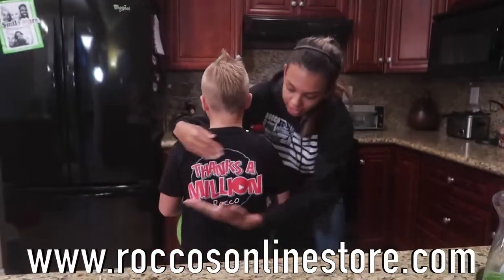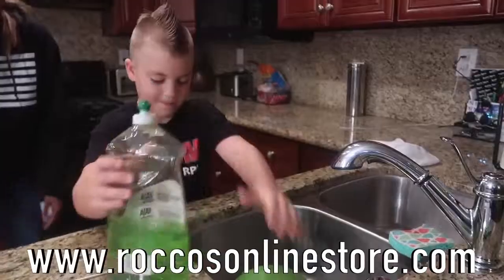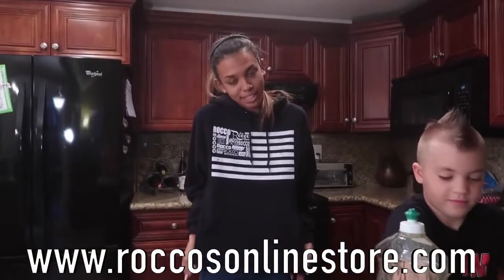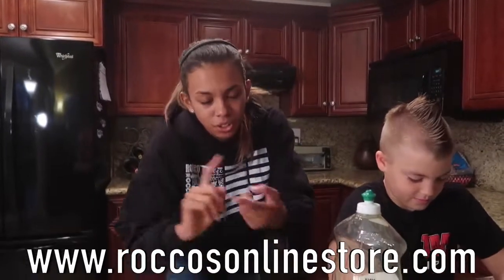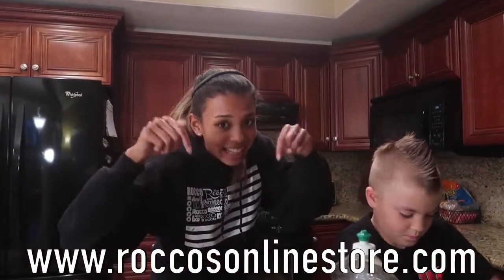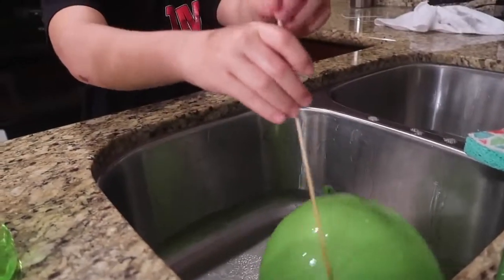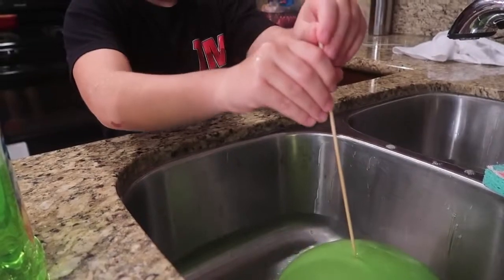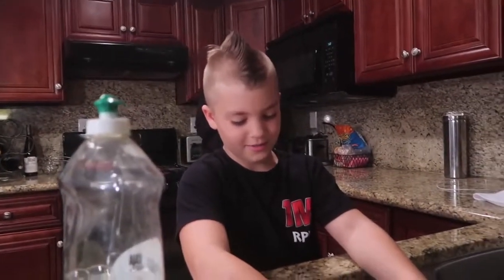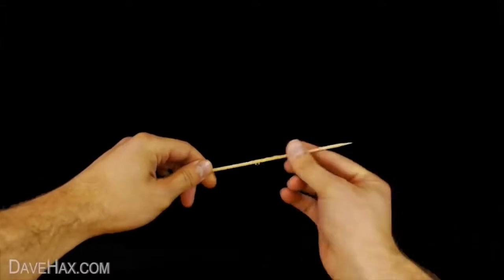Alright guys, check out these t-shirts right here — these beautiful t-shirts. There are only 25 left, so make sure you go get one before they're all gone. Go to RockosOnlineStore.com, or hit that link in the description below. We've got sweatshirts, new lanyards, hats — anything you can imagine is on that website. So you're supposed to cover the whole balloon in soap and coat it with a thin layer of washing-up liquid without it popping. That was a fail.